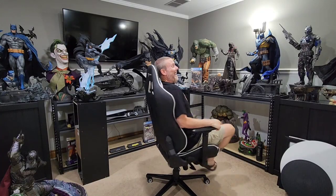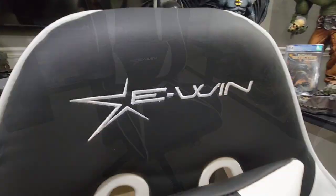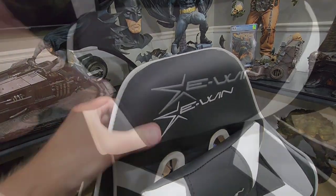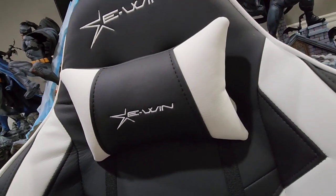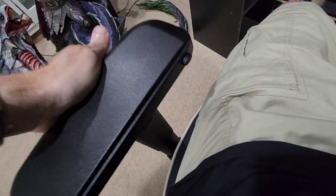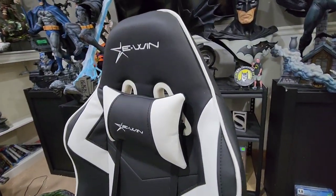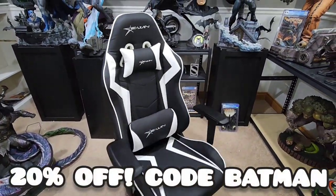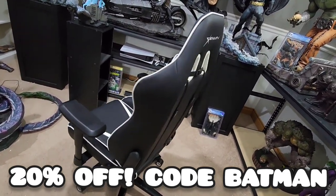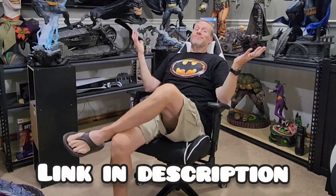Hey guys, pardon the interruption, but I want you to check out these awesome new gaming chairs. This is from E-Win Racing — absolutely incredible chair, and this is one of my sponsors here on the channel. I cannot recommend this chair enough. It is absolutely fantastic and really well built. It holds up to 400 pounds. If you use code Batman at checkout, you can save 20%. The link is down below in the description. 20% off at checkout with code Batman. Heavy duty, really well made — awesome chair from E-Win Racing.